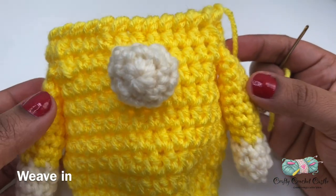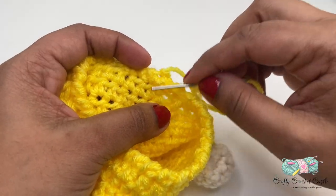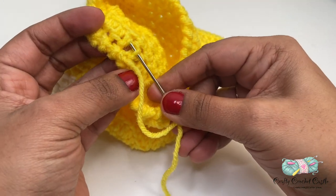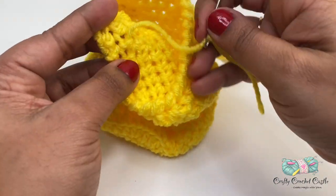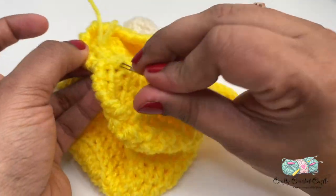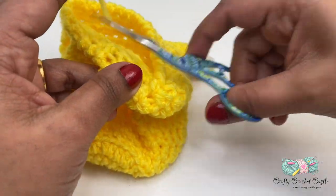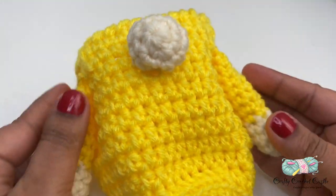Here we have attached both arms and the nose. To weave in the tail, run the needle across the loops on the wrong side - the inside of the body. Run in one direction, then turn and weave in the other direction, grabbing a totally different set of loops. Do this a few times, making sure to grab a different set of loops each time. Once you've woven in enough, take the needle out, stretch the piece so it's not too snug, and trim the tail. Make sure to weave in all loose tails.